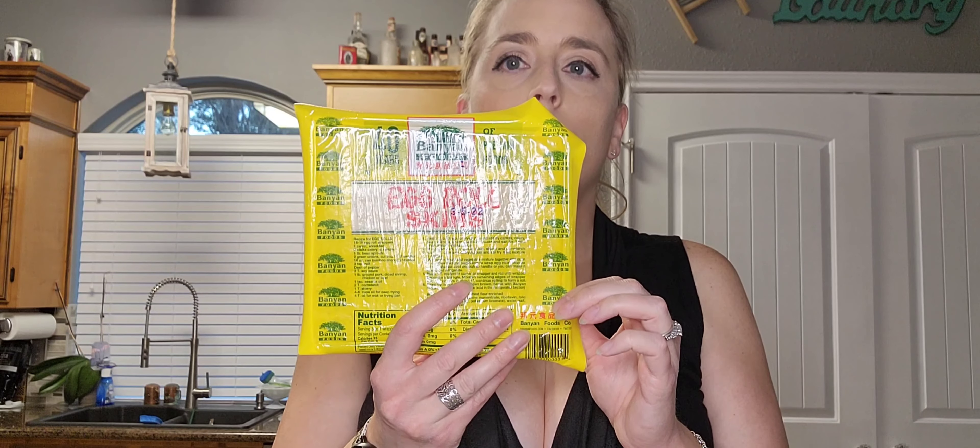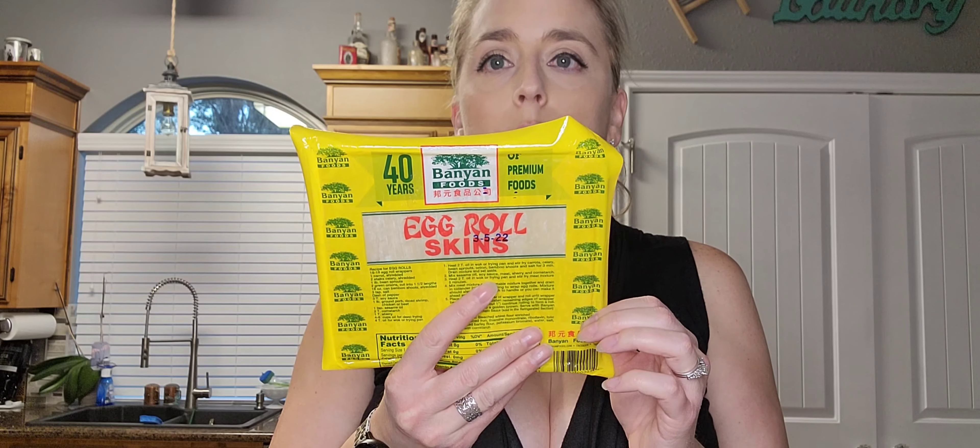Ten tablespoons of cheddar cheese — in this case I got the mild — and you're going to need ten egg roll wrappers, which you can find at any grocery store. And then one large egg beaten.